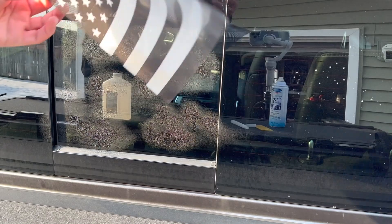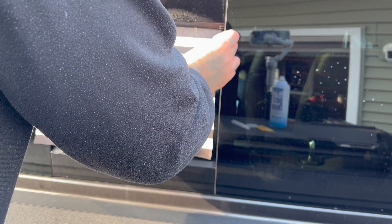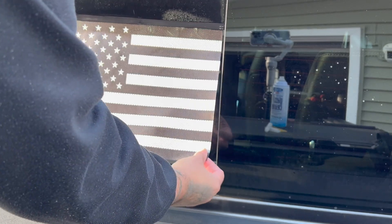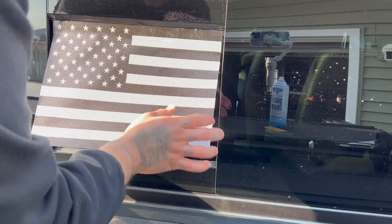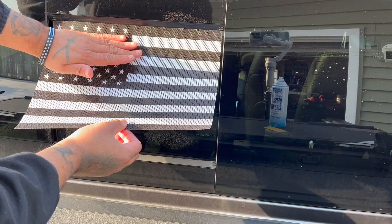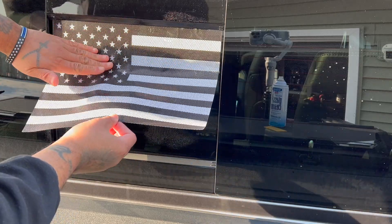You're going to take your flag and line it up as center as possible to the glass. Before you press it down, make sure it's lined up good. This flag has these little pockets so you're not going to have any air bubbles. You're going to slowly work your way down, pressing in evenly from side to side.